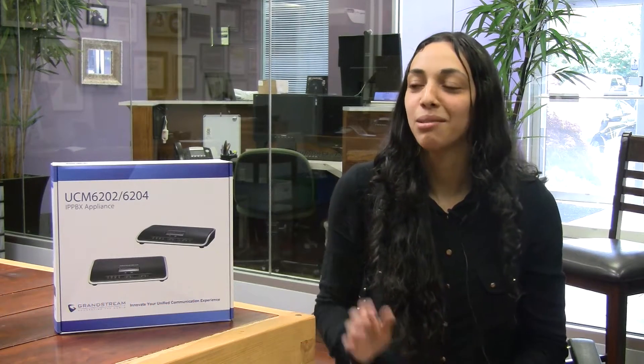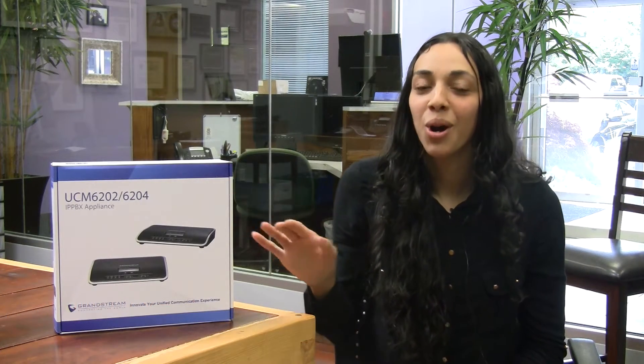Hi, my name is Yuleidi Vega. I am a Product Marketing Specialist here at Voice of Light. And today we're going to be unboxing the UCM 6202, which is part of Grandstream's latest IPPBX Appliances Series, the UCM 6200 Series.